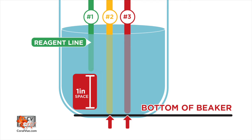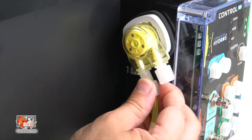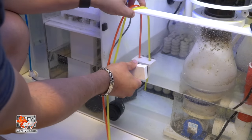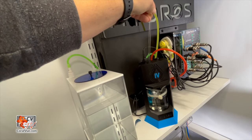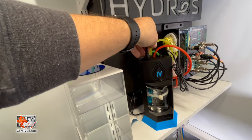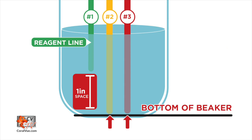Insert the rigid acrylic tube into tube holder number three at the top back of the IV, ensuring the hard tube is pushed down to the bottom of the testing vessel. Connect the X10 doser one, the yellow one, using the included silicone line. Attach one end to the dosing pump input and secure the other end to the side of your aquarium's sump. It's critical to ensure the line is always fully submerged in water. Connect another section of the same color line to the dosing pump output, attach one of the rigid acrylic tubes, and insert it into tube holder number two at the top back of the IV, ensuring the tube is pushed down to the bottom of the testing vessel.